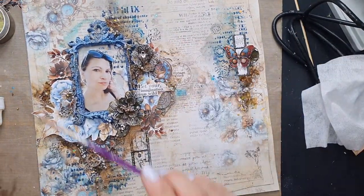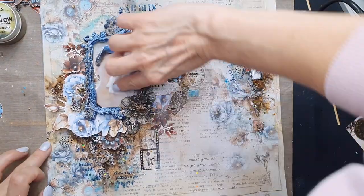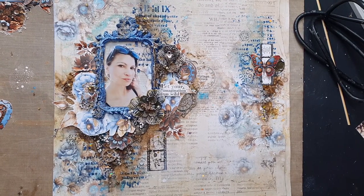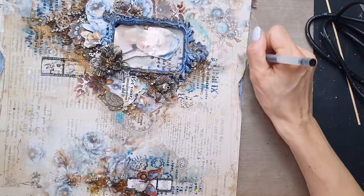At the end, I'm adding some glitter with Old Gold acrylic ink glitter — you can paint or splash it on. I repeat the same with acrylic ink. Thank you very much for watching! Please join our Instagram hop and happy Scrapbooking Day — thanks for watching, bye bye!